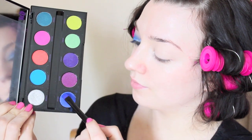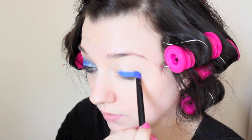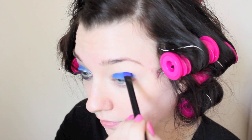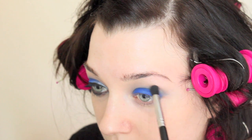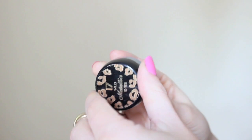To begin, as always, I'm priming my lids. I'm using Benefit Stay Don't Stray, and then packing the Electric Blue right onto my lid, right up into the crease. I'm packing this on with the brush that came with the palette. Now taking a fluffy blending brush from Blind Canvas Cosmetics, and I'm taking a mid-tone brown, and blending this right out to the crease and slightly above.